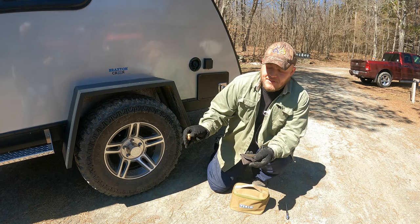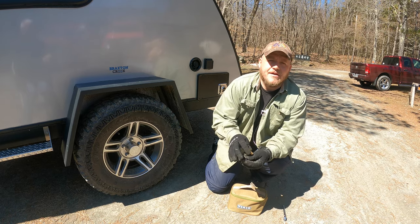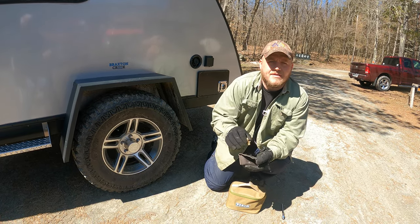The last tool I keep in my bag for this job are these tire deflators by Stong. Not everyone is going to need these — this is really for our advanced users and we'll get more into this later.